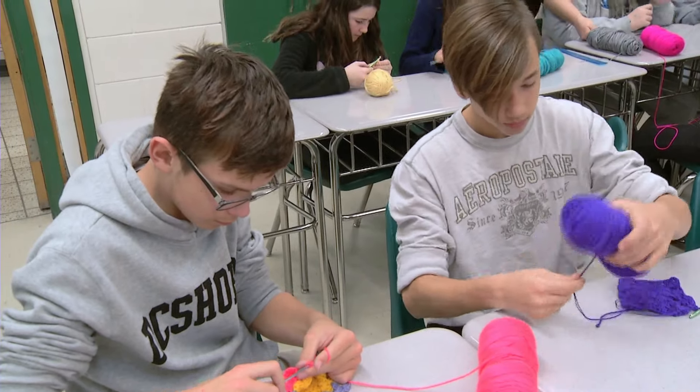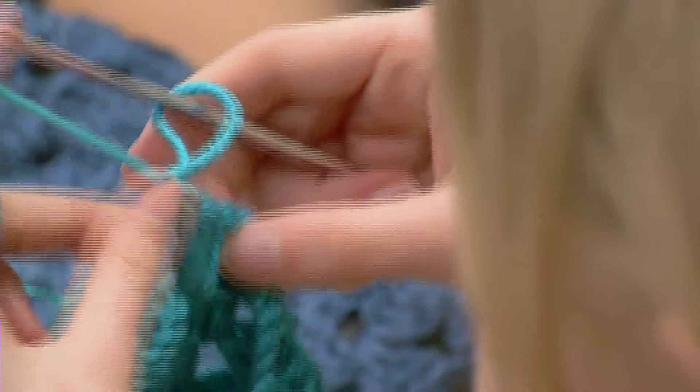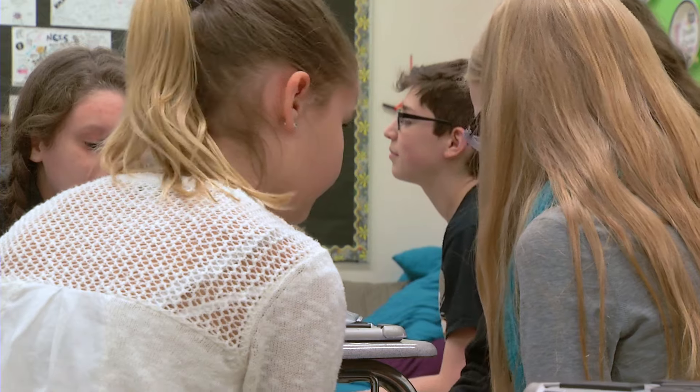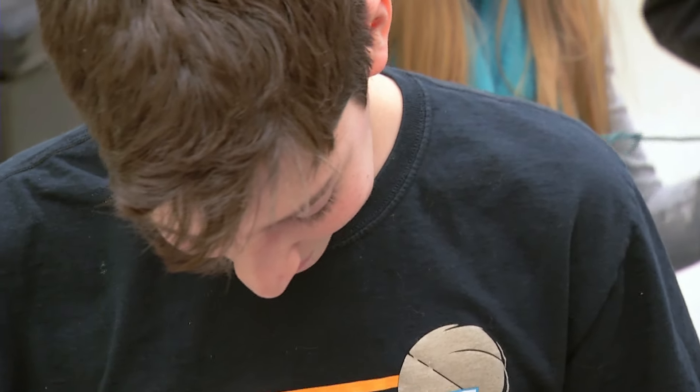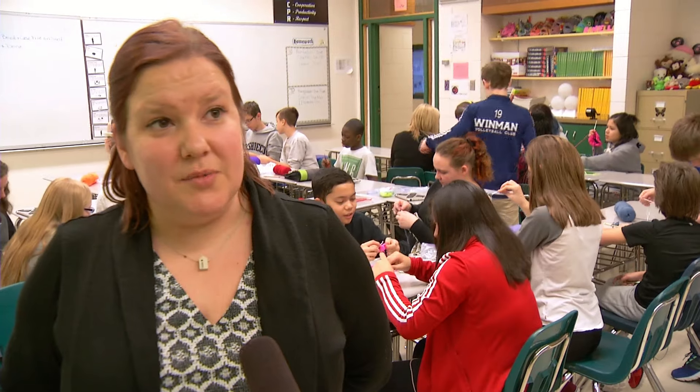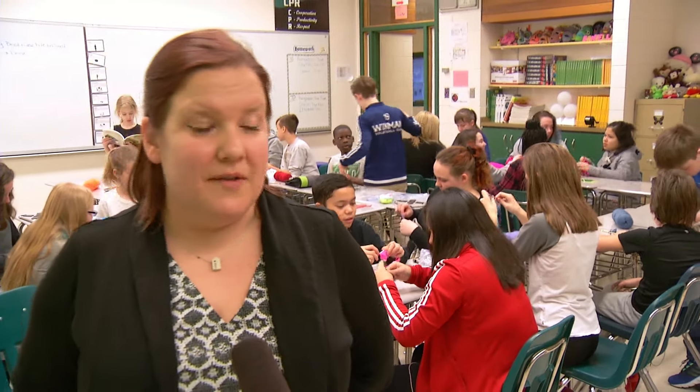The students decided on their own in December to create the warm welcome gift after learning about the family's struggles. We did some research to start out, looking at statistics from that country, looking at gross domestic product and what life is like there, and looking at what struggles they would have experienced both in the country as well as their experiences as refugees moving through Europe and through the different refugee camps.